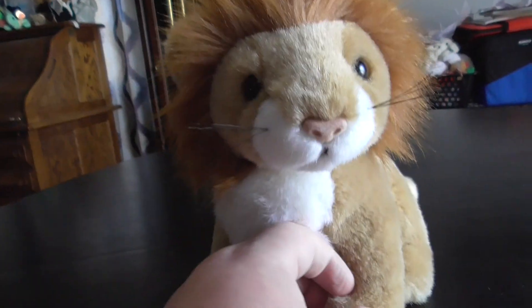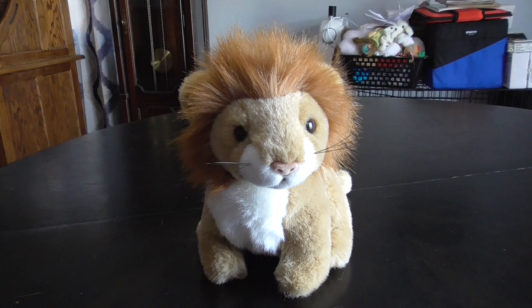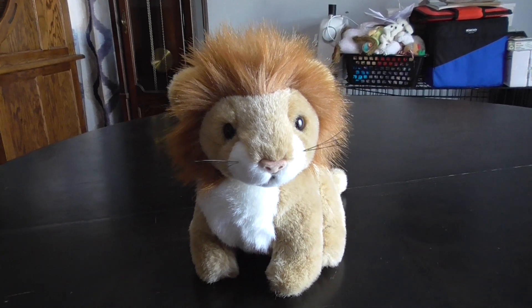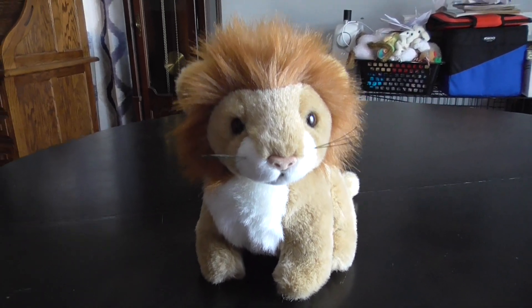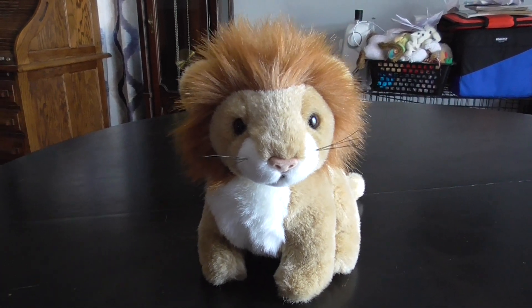And that's it! Alright guys, that's the quick groovy on this TY Classic 1994 Sandira the Lion Plush, or Sinhara. Alright guys, bye!